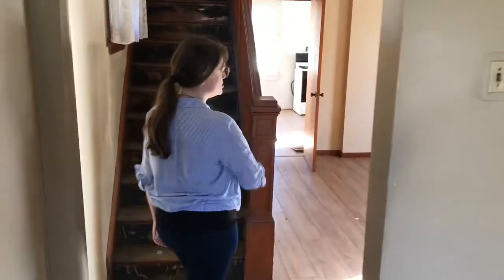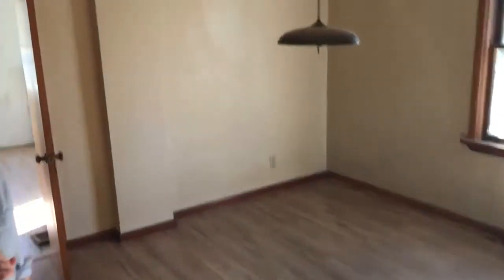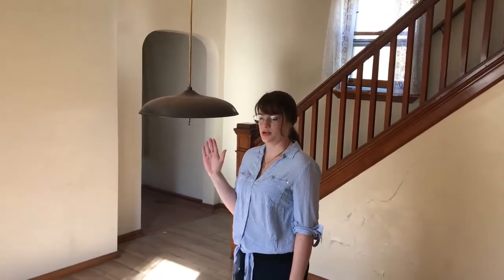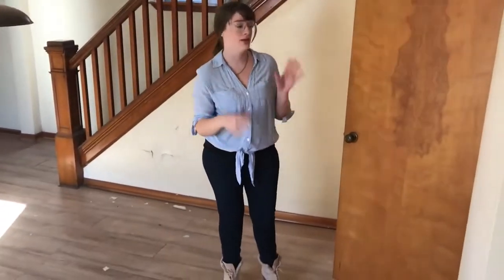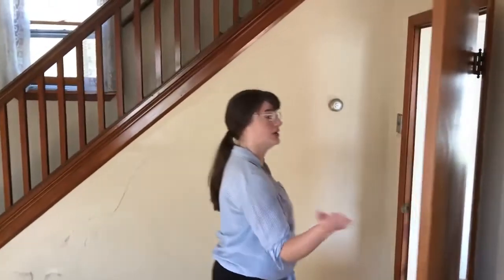Come on in to the dining room. Now this room, we're going to do a lot to this room. The flooring, we're going to change all the flooring — I don't even know what this is, but I don't like it. And we're going to split this room, not quite in half, but we're going to add in a half bath and a pantry. We're also going to take out this door here to the kitchen.